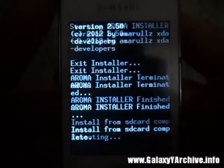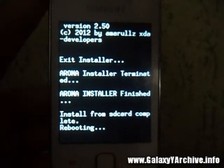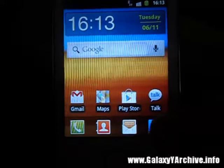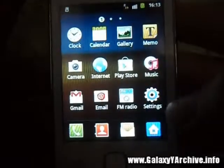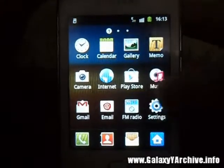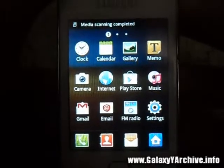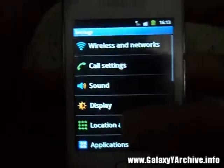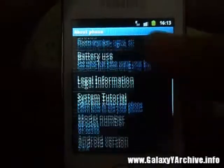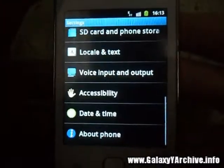Go back and reboot system now. We have rebooted. Now let us check if the installation was successful — you can do that by going to Settings, scrolling down, and tapping About Phone. And here it is: Savie. We have successfully installed the kernel.